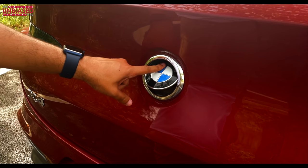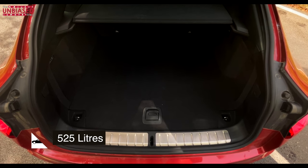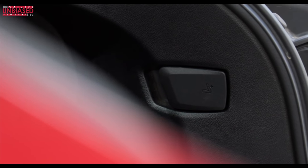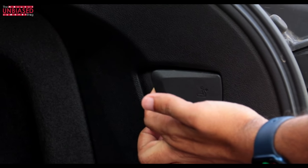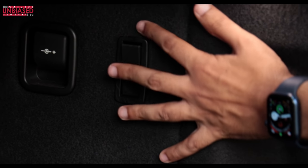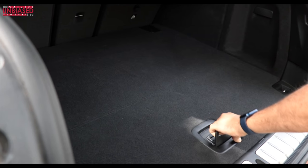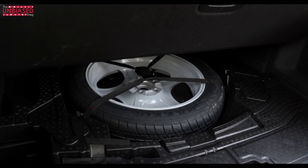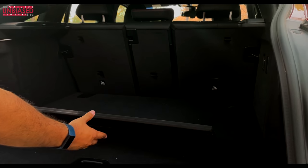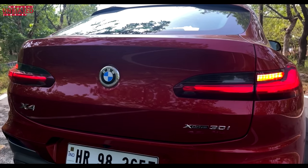The BMW logo at the rear also works as a boot opener — press a button and the boot lid opens. Because it's a coupe, boot space is more limited than a full SUV like the X5 or X3. The boot lid has metal cladding to protect from scratches. You get two buttons on either side of the boot to lower the rear seats individually or together. There are lights, a hook for hanging bags, a charging port for a cooler, a space-saver tire under the floor, and two parcel trays at the back. The wraparound lights jut out from the body giving a 3D effect.